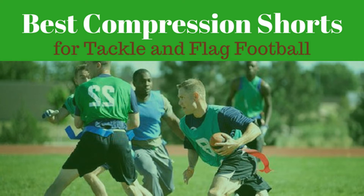Finding the right compression shorts is critical for high-level athletes. Determining the best compression shorts for football involves a variety of different factors. While the majority of these factors depend on athlete preference, there are a few that are universal. We use these factors to develop the list of the best compression shorts for football, both flag and tackle, plus a couple to avoid.